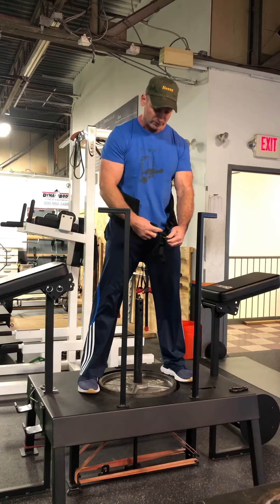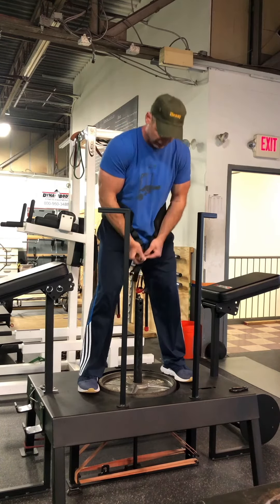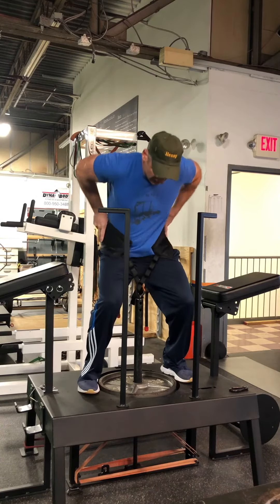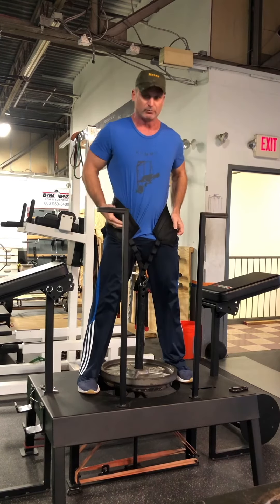First time through, I'm using the fourth loop down from the top. I'm going to hold the belt down and make sure the middle of my feet are even with the loading pin, then stand up and release.